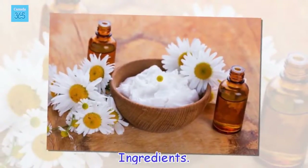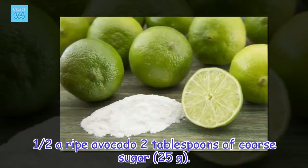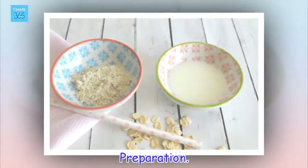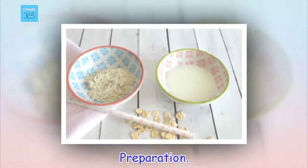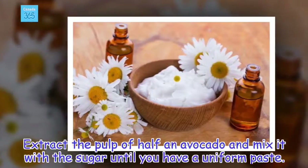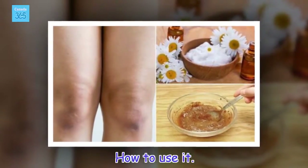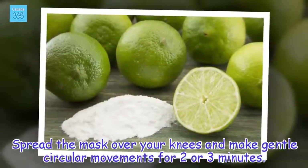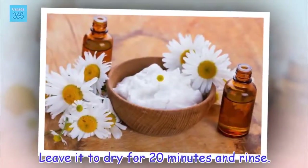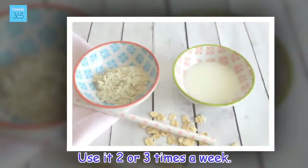Ingredients: half a ripe avocado, 2 tablespoons of coarse sugar (25 grams). Preparation: Extract the pulp of half an avocado and mix it with the sugar until you have a uniform paste. Spread the mask over your knees and make gentle circular movements for 2 or 3 minutes. Leave it to dry for 20 minutes and rinse. Use it 2 or 3 times a week.